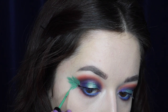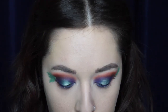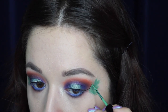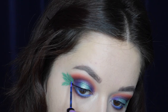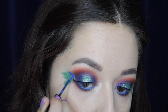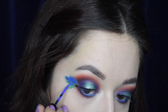I'm doing the same thing on the opposite eye. This doesn't have to be perfect because we're going to be adding colors on top and adding dimension. Right now it kind of looks like a Christmas tree, but then I'm going into the shade Vivid Sapphire and creating smaller, more spaced-out feather strokes on top, so you can see the green underneath while adding dimension. Then I'll be adding more green on top for a layered effect.